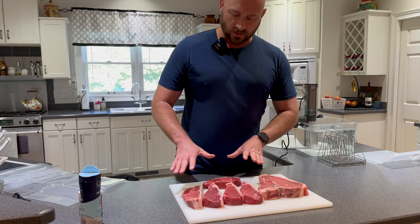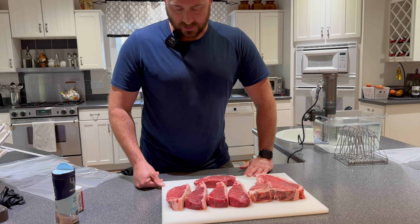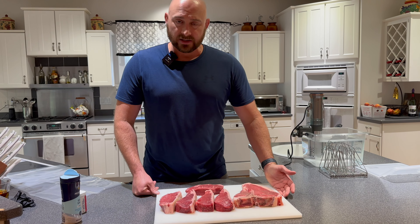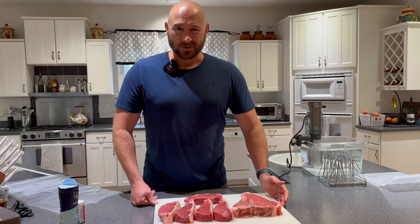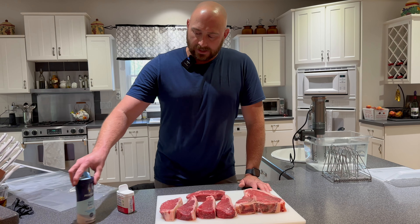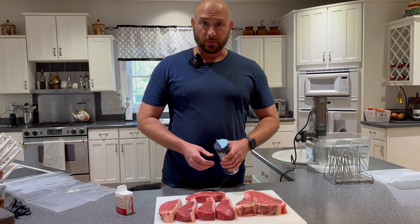So what I've got here are some strip steaks. This is just because I'm going to eat these probably through the week. And for this evening I got myself a porterhouse because it's a porterhouse. So we're going to go ahead and season these up. I am very basic with my seasonings — I use salt and I use black pepper.